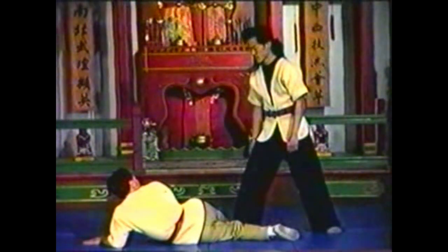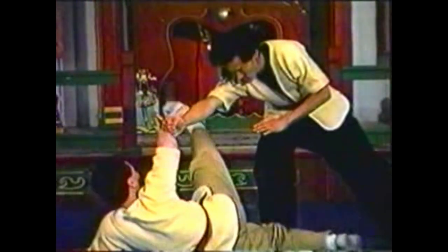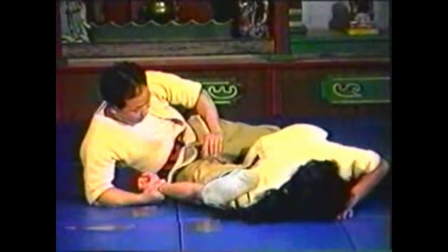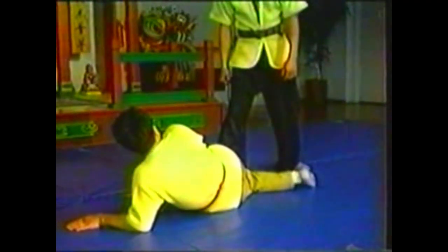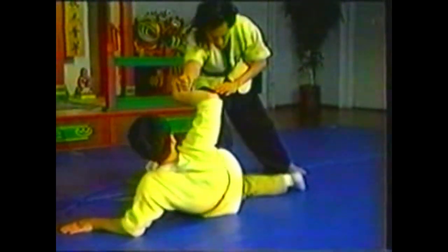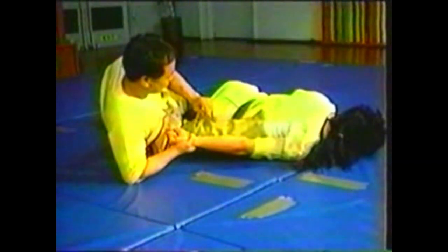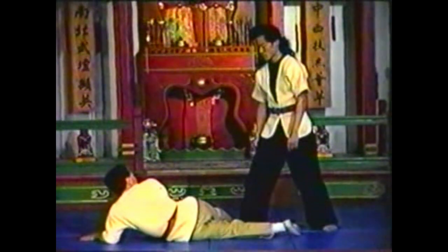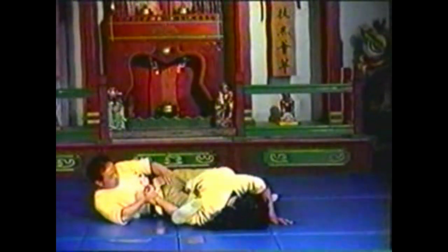To counter your opponent punching you, block and trap his fist. Use your leg to hyperextend his elbow and take him down. Your arm and leg move in the same direction as in the ground flower exercises. Slide your leg up to pin his shoulder to the floor. Turn his wrist so that the back of his elbow faces your oncoming leg. Roll your body over to bring your entire body weight to bear on his arm.